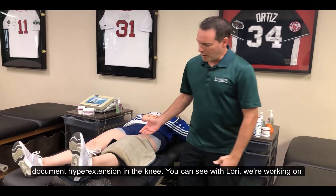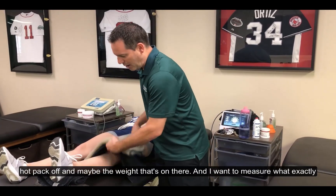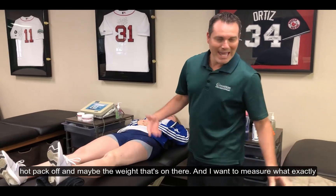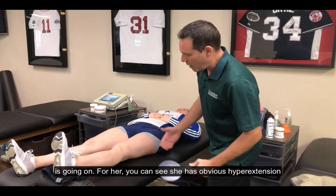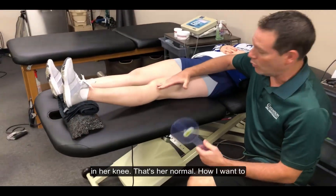So you can see with Laurie, we're working on hyperextension. We've got a heat pack. She's got good hyperextension in her knee. We usually take that hot pack off, maybe even the weight that's on there, and I want to measure what exactly is going on. You can see she has obvious hyperextension in her knee — that's her normal.